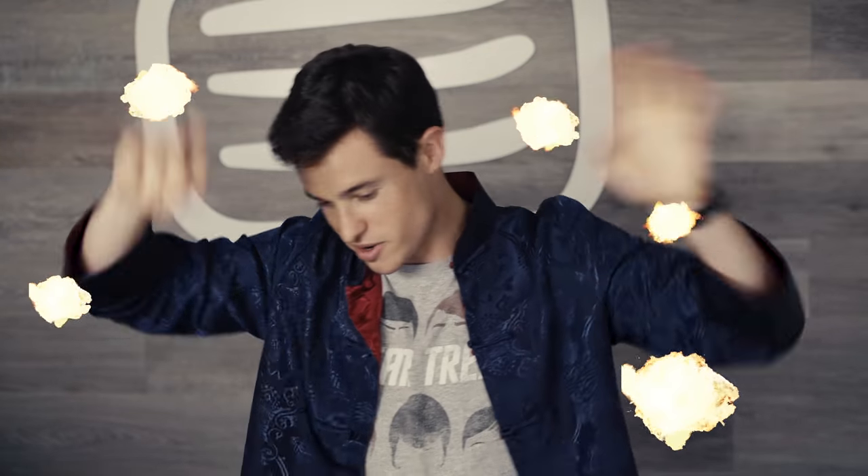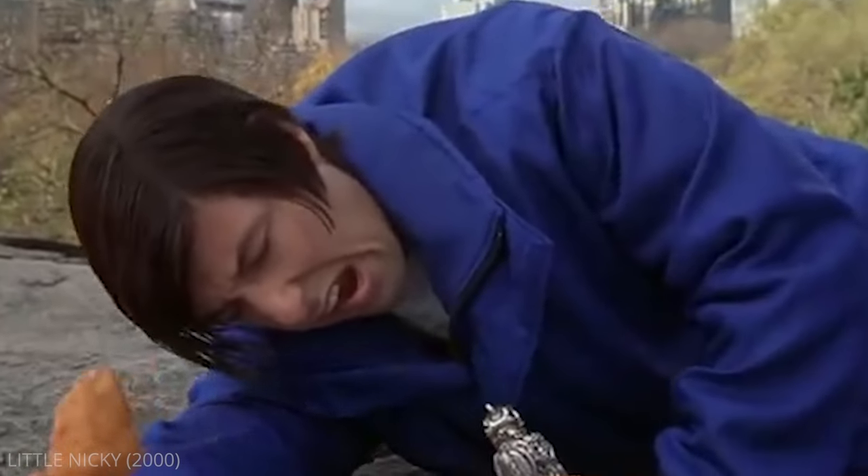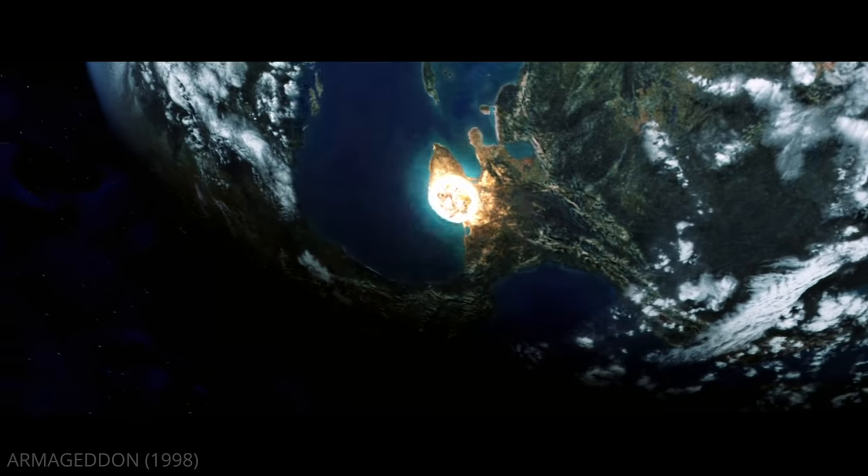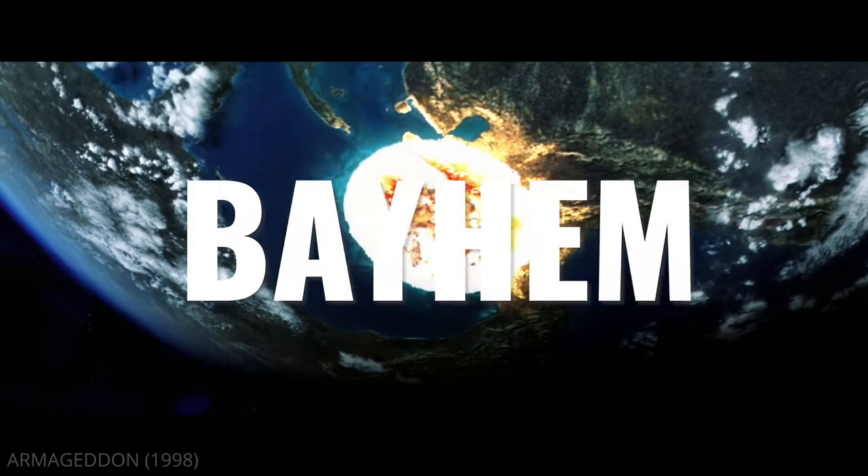Explosions everywhere. Like him, hate him, or just ignore him, chances are good you've had a taste of the Michael Bay style — sometimes called Bayhem. But there's a lot more to Michael Bay's films than just explosions.